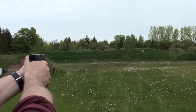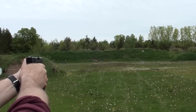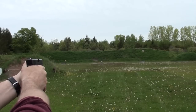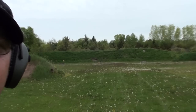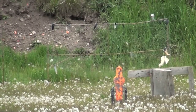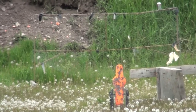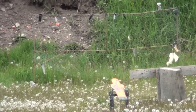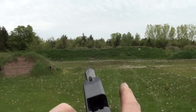93 yards away, measured with the laser rangefinder. Wow — it's crazy. That's three out of six, shooting 230-grain green jacket hollow point, Winchester White Box.